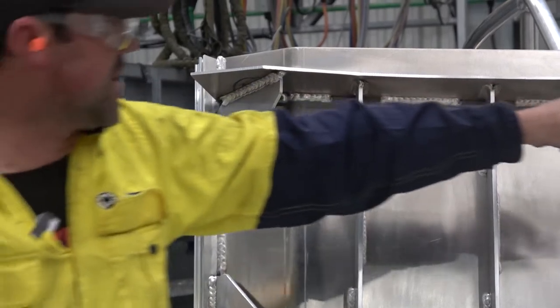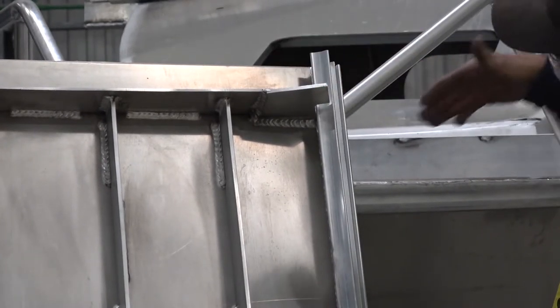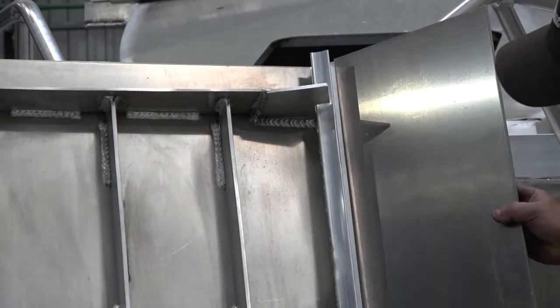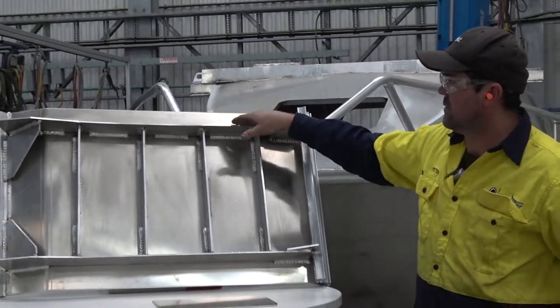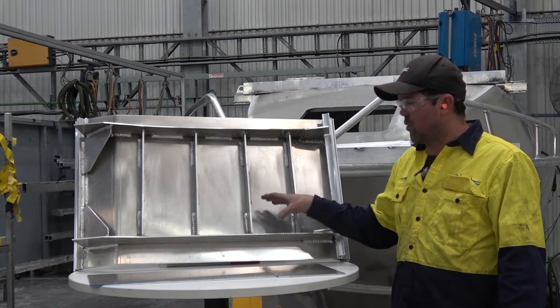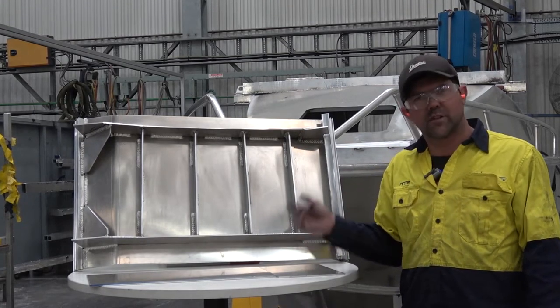These triangle bits here we call keel chine locking plates, which lock the rib to the chine. And then we call this one the keel locking plate, which locks the two ribs together. There's another rib on this side for the other half of the boat. These are 5mm, and these are 6mm. Now I've done the simulation for you — we're going to show you an actual boat here on the factory, so come with me.